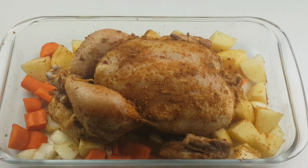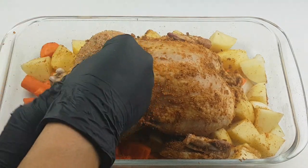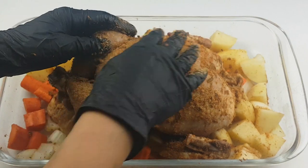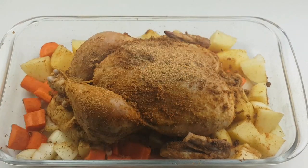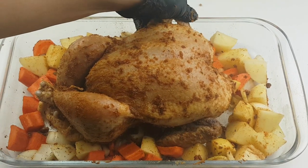I'll be transferring the chicken onto the baking tray. Since the chicken has been in the fridge for quite a while, I'm adding more spice and more oil on the chicken. I also have to secure the wings by tucking them in at the back of the chicken.